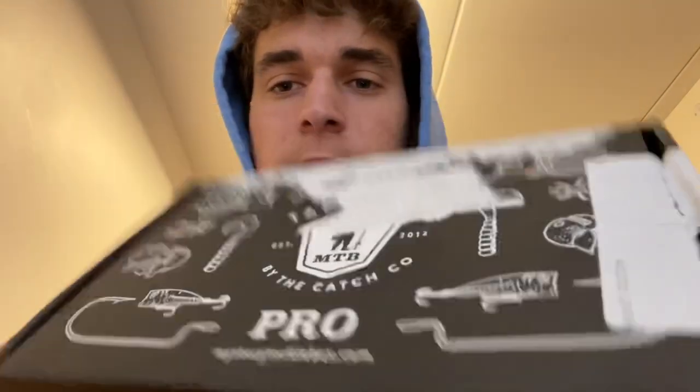What is up guys, welcome back to another episode of iFishLI. In today's video I'm going to be doing a Mystery Tackle Box unboxing. Don't ask me what happened to the box — I have no idea how that happened. But if you haven't heard already, I am now affiliated with Mystery Tackle Box. If you're interested in getting your first box for as low as $10, use code IFISHLI and hit the link in the description.